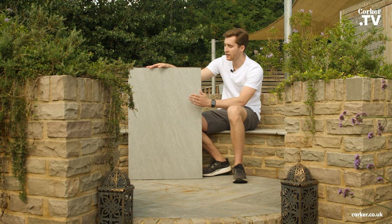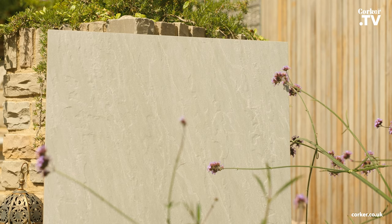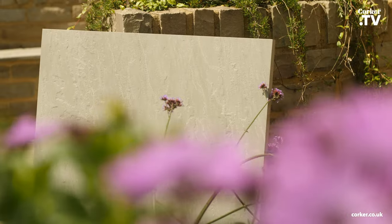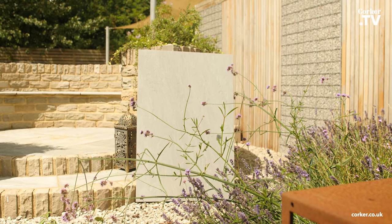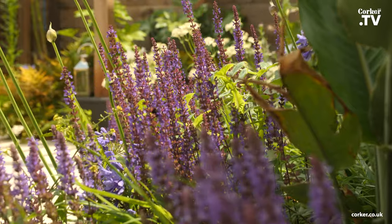Hi everyone, it's Ollie from Kulka and this is our Portico Oyster Grey in a 20mm exterior porcelain. The sizes available are 90 by 60 and 60 by 60. All our porcelain is extremely durable and hard wearing, slip resistant with an R11 slip rating and low maintenance.